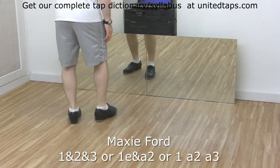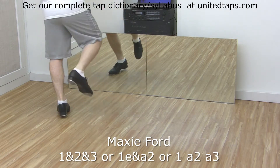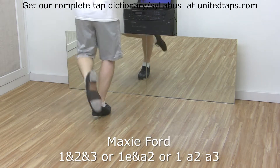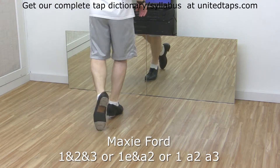Let's try the left side. Ready — you're gonna step on your left, shuffle step on your right, and toe back on your left. So: step, shuffle, step, toe. Step, shuffle, step, toe. This is the even rhythm.